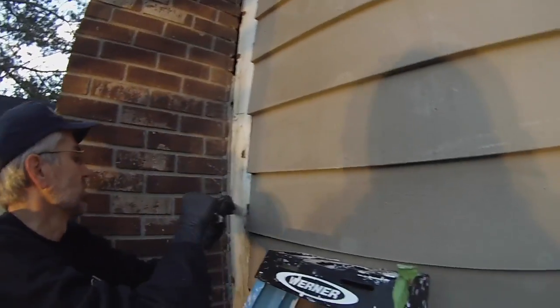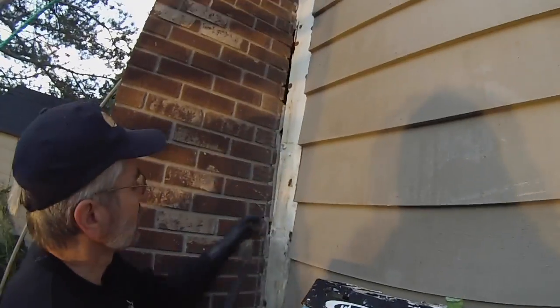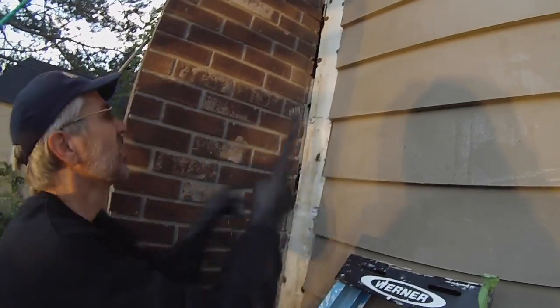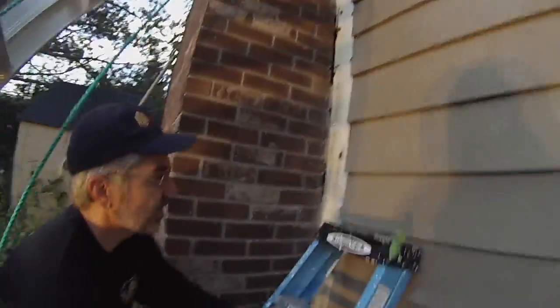Now we've got the siding off and we've got a layer of foam insulation exposed. Joel is prying up a few nails holding that in place, and as you can see we're getting pretty close to where the hive is actually located — a few more bees are coming out but nothing too bad.